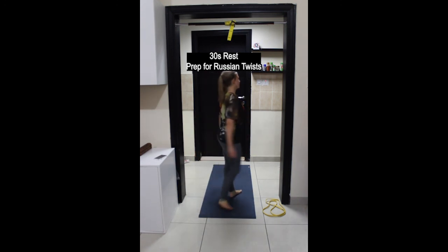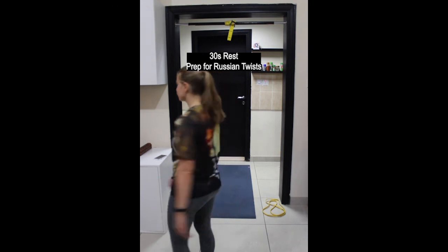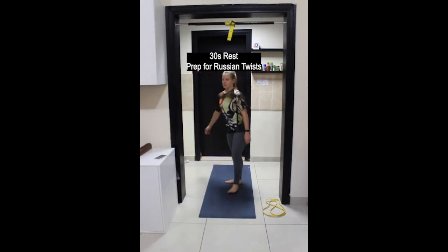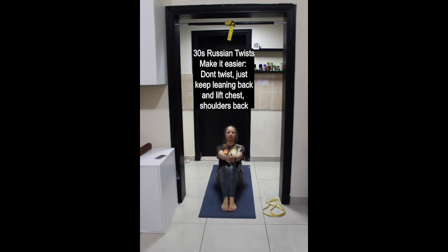30 seconds rest then coming down onto the floor for Russian twists. Find your appropriate level of resistance — no twisting if it's too difficult or if there is pain in the lower back. Feet down but twisting is slightly more challenging; feet up twisting side to side will be most challenging. Wherever you are, keep lifting the chest, shoulders back, ears in line with the shoulders, abdominals engaged, belly back towards the spine. Try not to let the legs move. Keep breathing. Last few rotations and then you will be finished this workout.